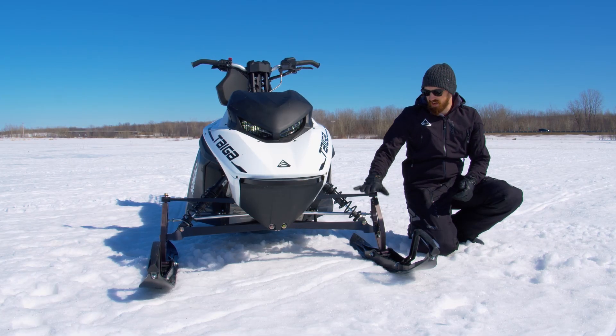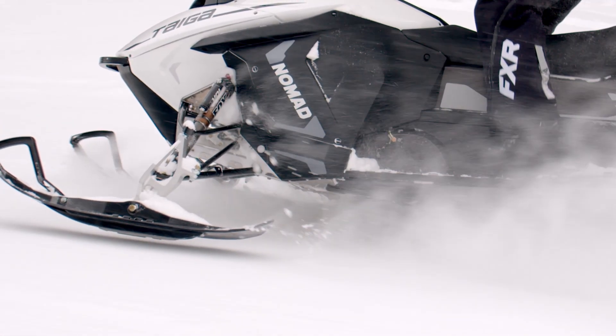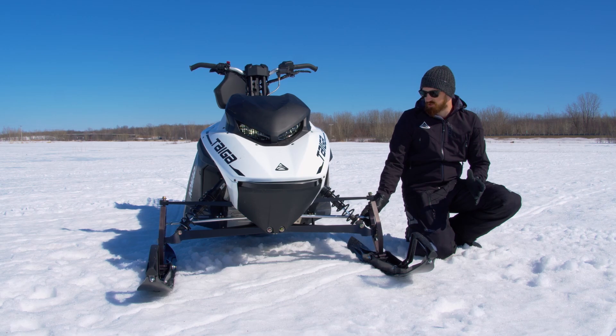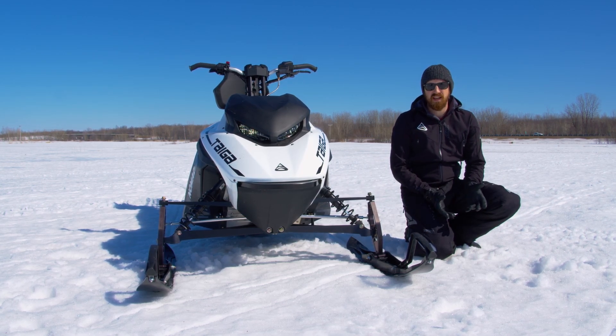The suspension design on all Taiga snowmobiles, front and rear, is a fully custom Taiga design. The goals in designing it were for lightweight, comfort, and performance. The suspension geometry, steering geometry, and shock setup are all designed to give optimal control at any speed.